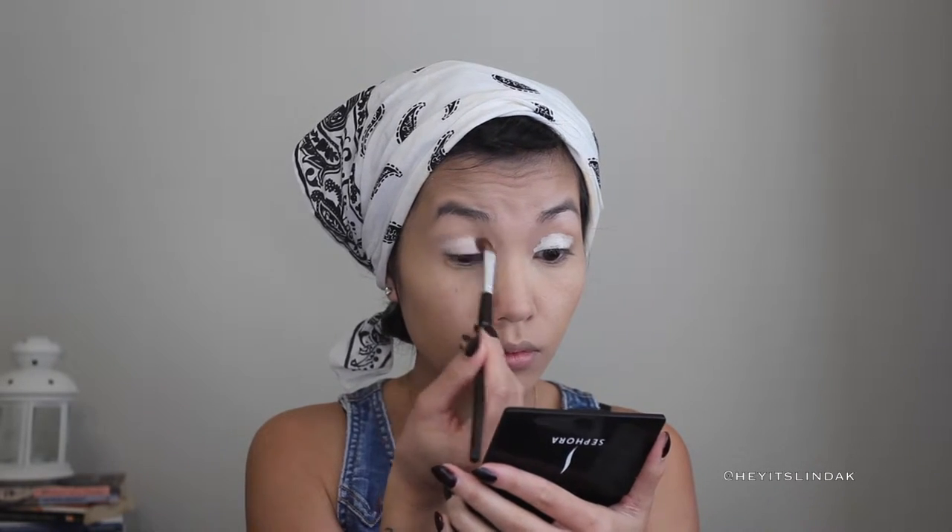To create a blank canvas, I used NYX Jumbo Eye Pencil in color Milk, and I'm using a fluffy eyeshadow brush to blend that out. For the inner corner of my eyes, I'm using Laura Geller's Baked Eye Dream Sandbar — the lightest shade.